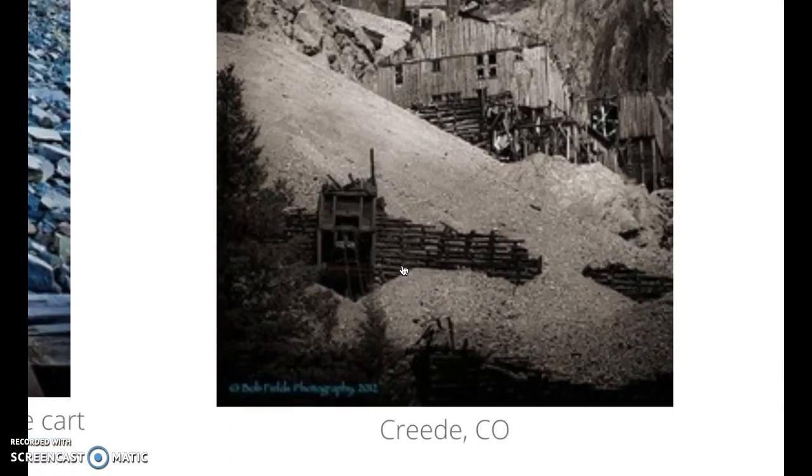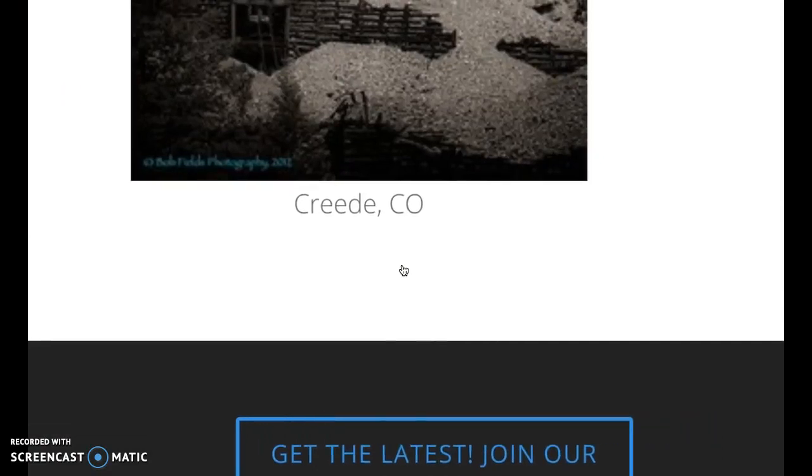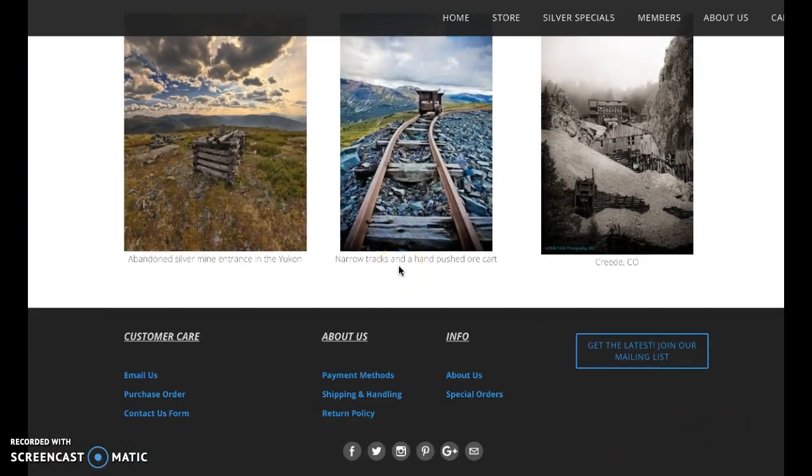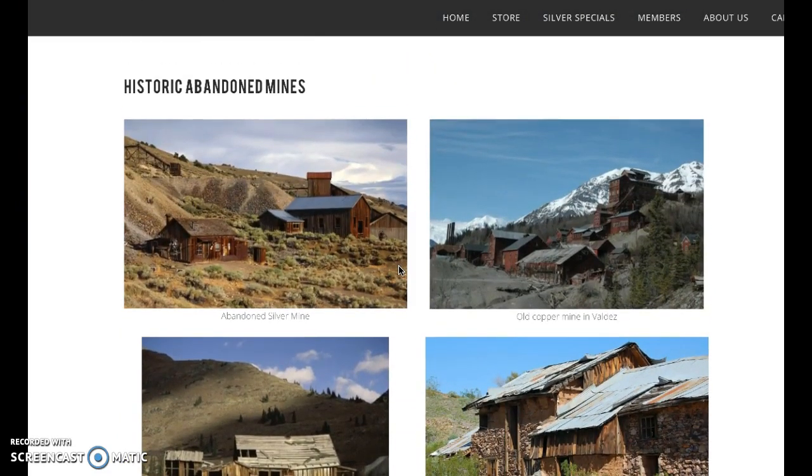Wow, that's amazing. Creed, Colorado — I would love to go see that, but it looks pretty dangerous. That's all of it. Well, I hope you enjoyed this quick segment of Vulture Peak Mines. If you did enjoy this and you want to buy some of their products, vulturepeakmines.com, just like it sounds. All right guys, have a wonderful Thursday. Louie signing out.